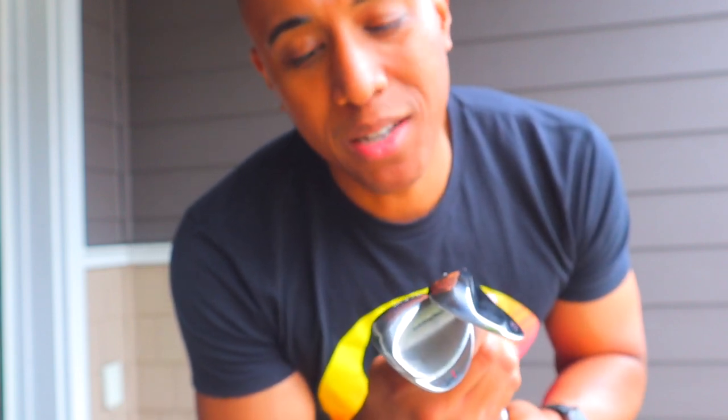You have your TaylorMade Mill Grind wedges that are extremely high-end — those are probably about $120 a club. These ones in particular came out to about $60, which is perfect for my budget because, again, I'm still pretty new to the game and still trying to find my way into playing more consistently and improving my game.